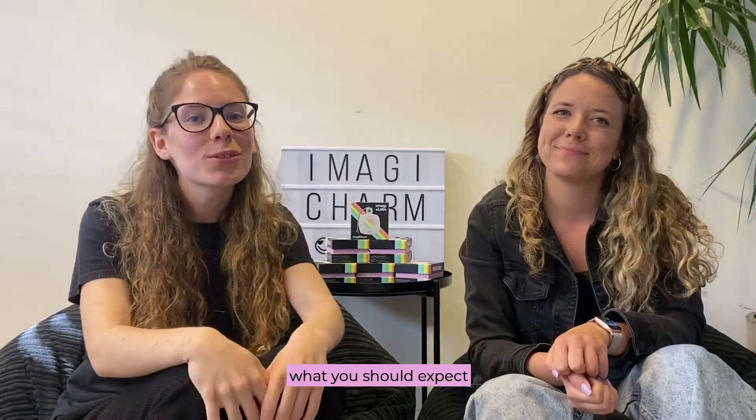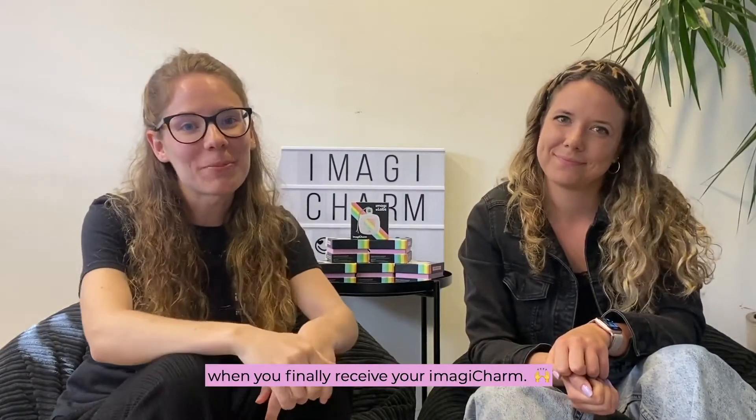Hi everyone! Today we're going to show you what you should expect when you're finally receiving your Imagicharm — the unboxing experience!